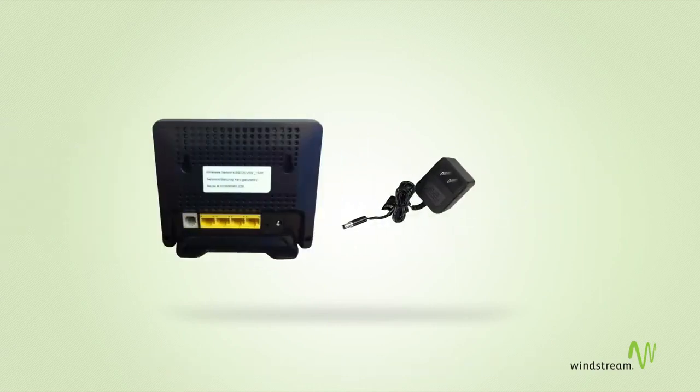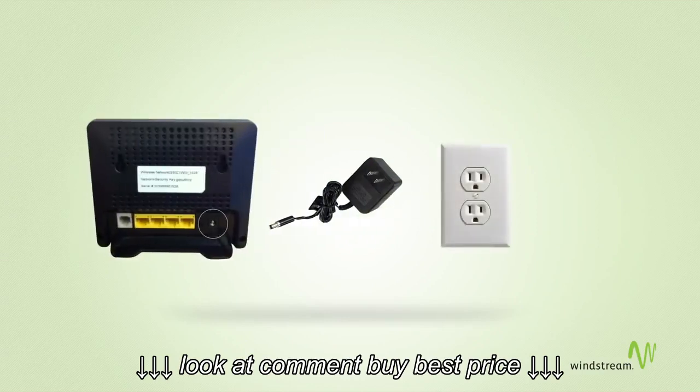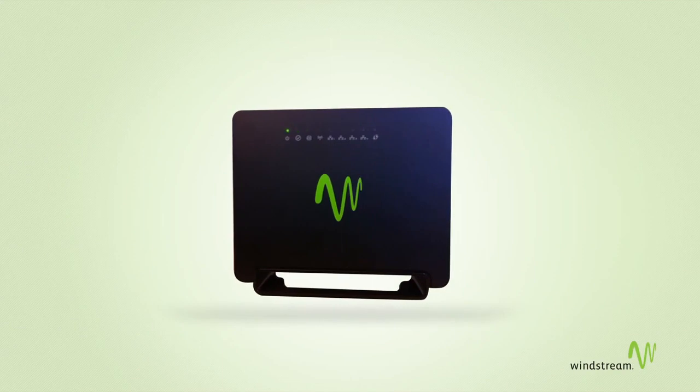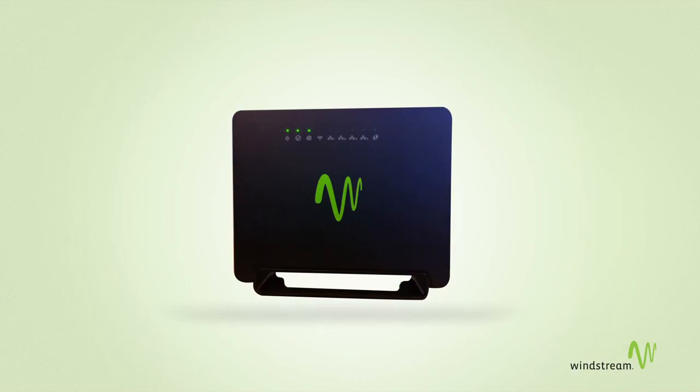Now, connect the black power adapter to the back of your modem and plug the other end into an electrical outlet near your computer. The DSL and internet lights should begin flashing, then turn solid green. This might take a few minutes, depending on the speed of your connection. A solid green light means your modem is now ready to connect to the internet through a wired connection.